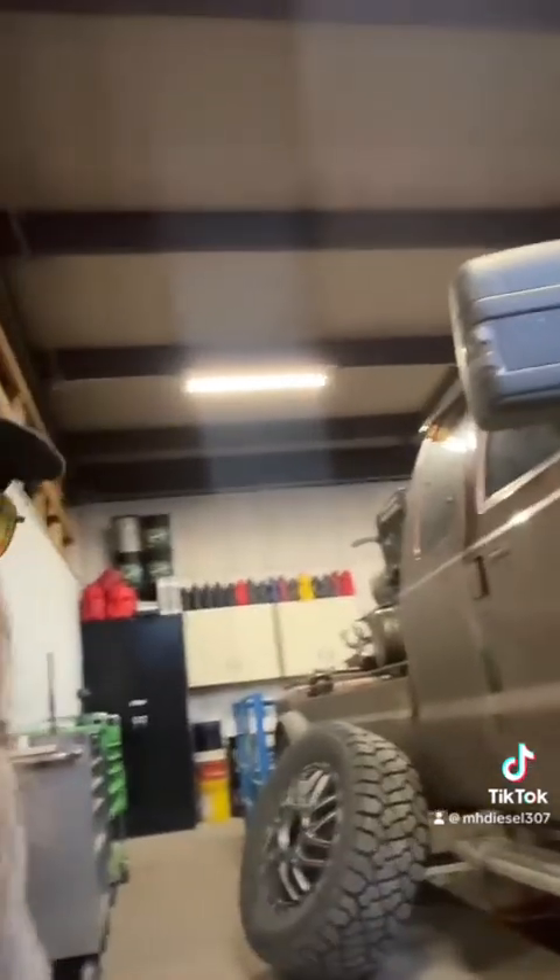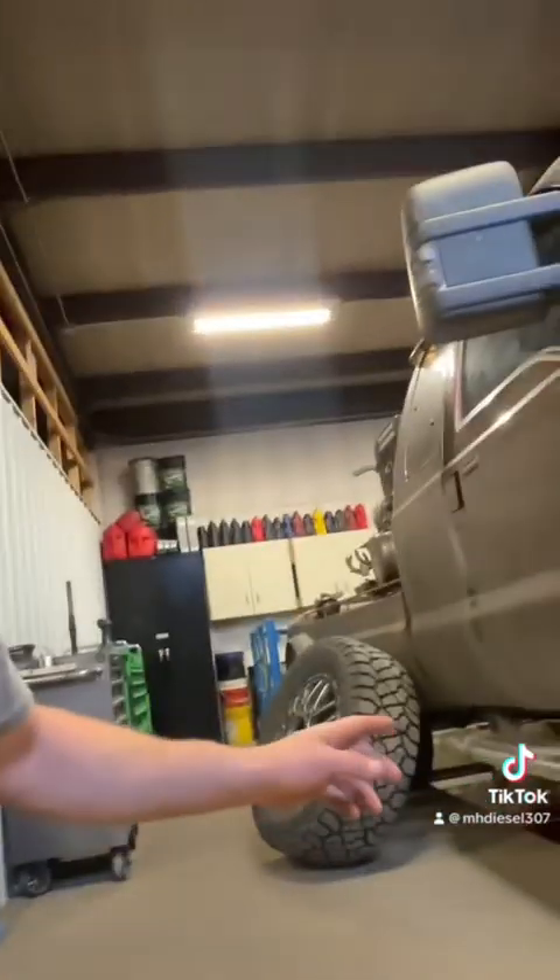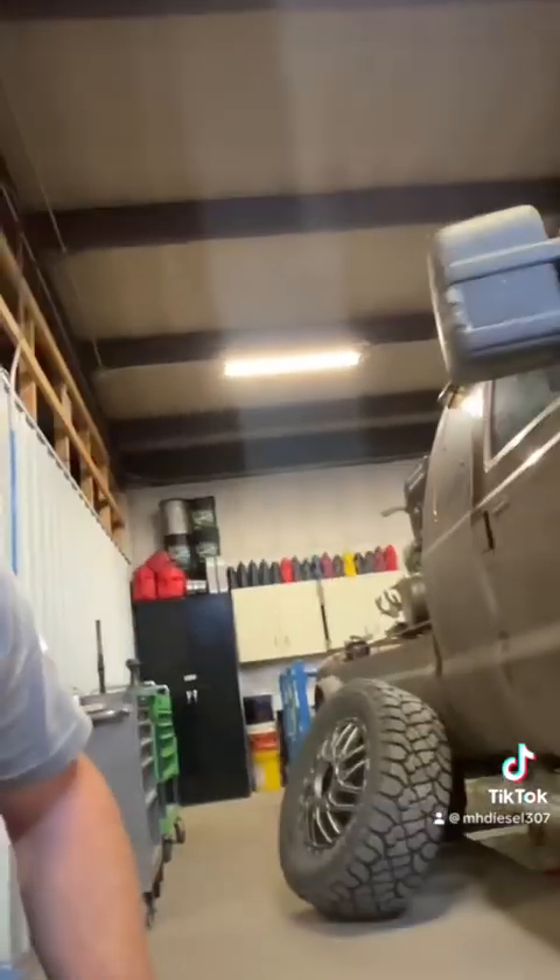Whatever the rear end checks out at, I expect that one to be quite a bit further out from spec than the front one was. We'll check that one and then check the specs and set it up accordingly.